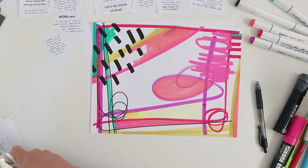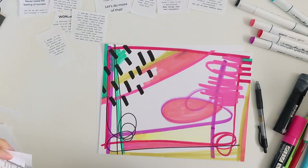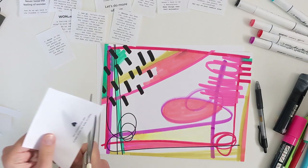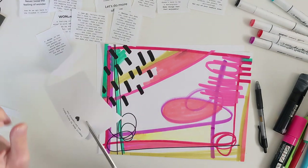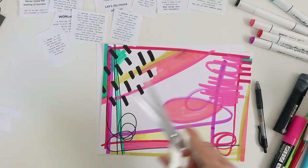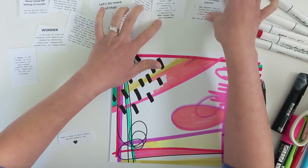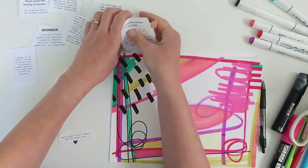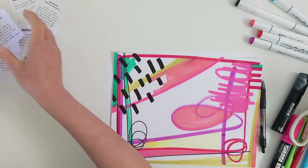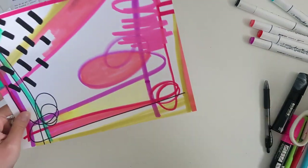A lot of my zines I will just write my own text with pen or marker, but today I wanted to get it down on the computer to create a different look compared to my other ones. They're somewhat numbered, so I'm going to try to keep them in order as much as I can. I'll create a little pile over here and come back to those. Now that everything's dry, let's go ahead and get this folded.